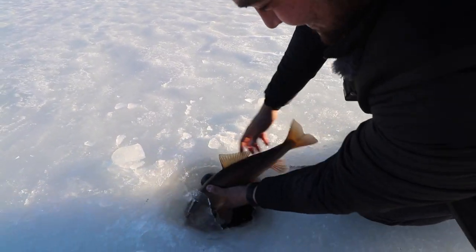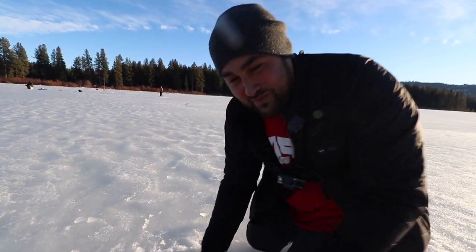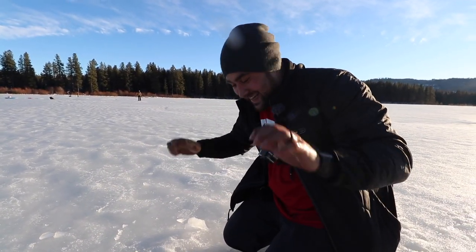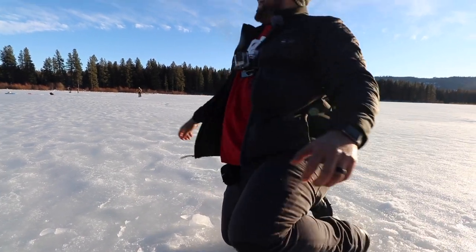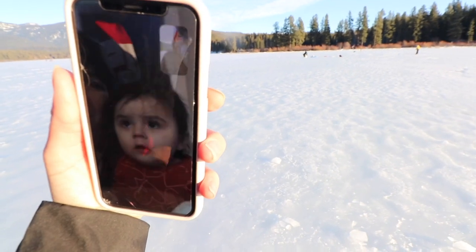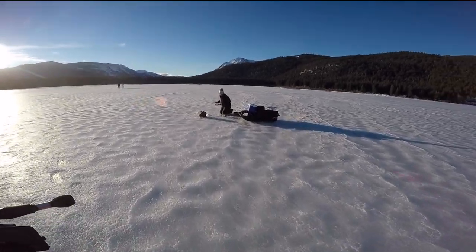All right, let's get this guy — see you later buddy! That was freaking cool dude — I've never caught a carp through the ice. That was probably the biggest fish I ever caught through the ice too. Bye bye baby.